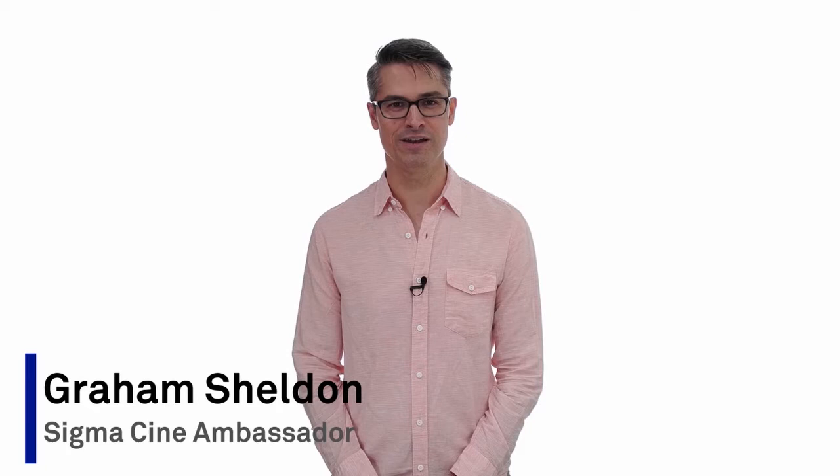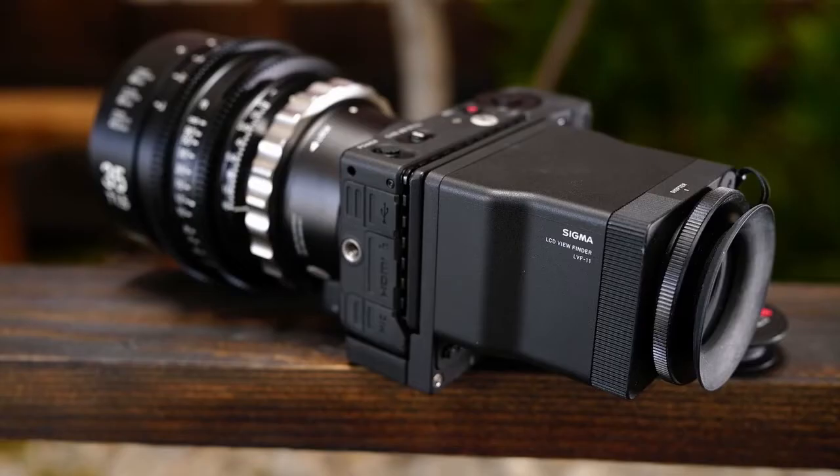Hello, my name is Graham Sheldon and I'm an award-winning producer and filmmaker with a focus on narrative, commercial and documentary. I'm going to talk about the director's viewfinder and why it's an essential part of your kit.